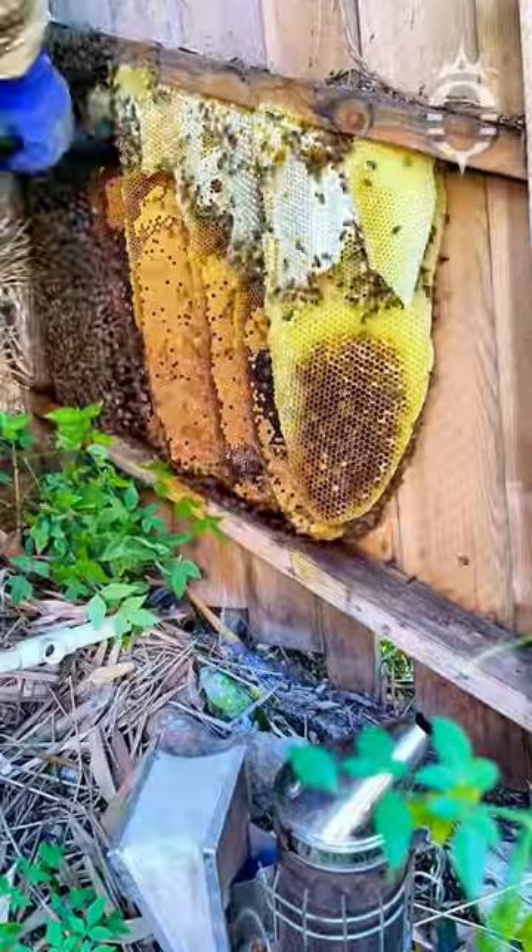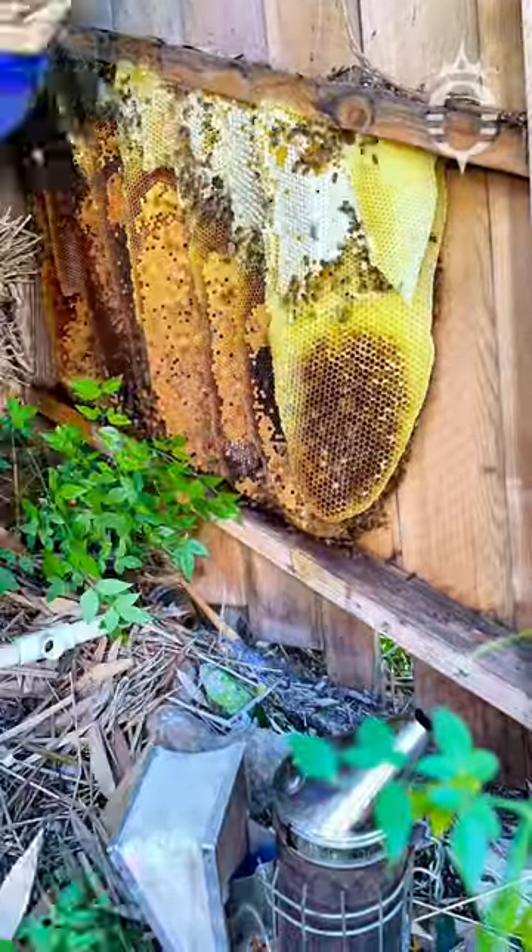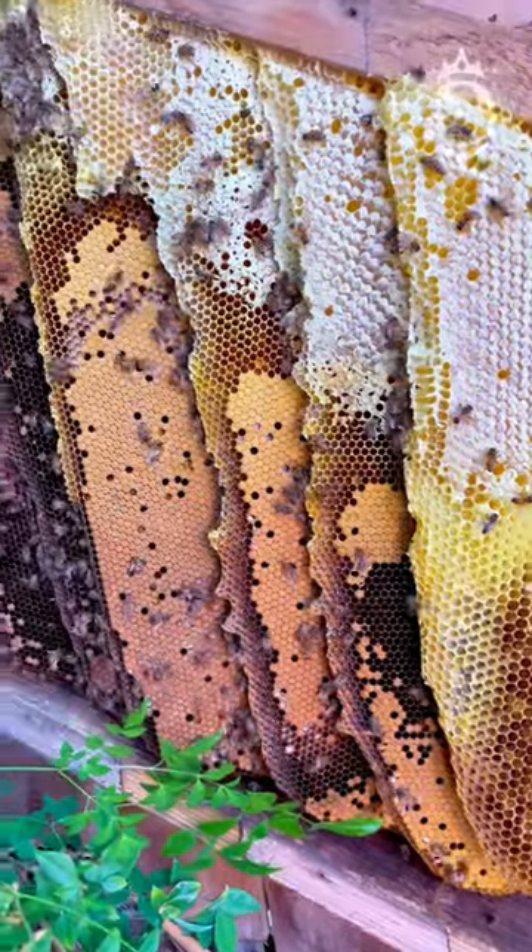After collecting the bees on the outside, I was able to see nine pieces of honeycomb. Here is a closer look with the bees cleaned off.